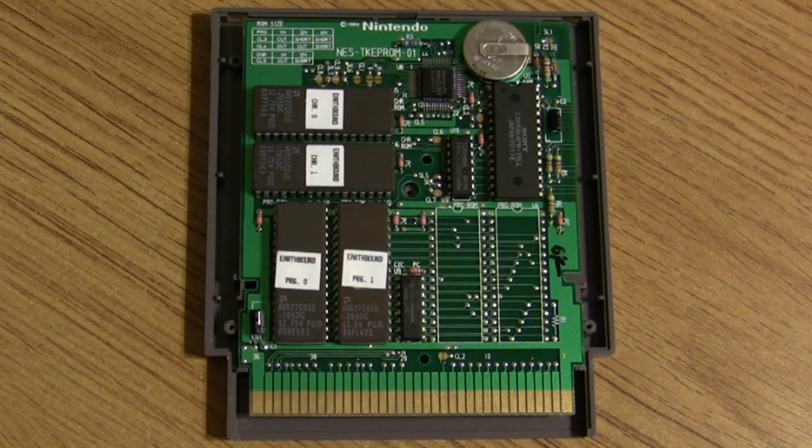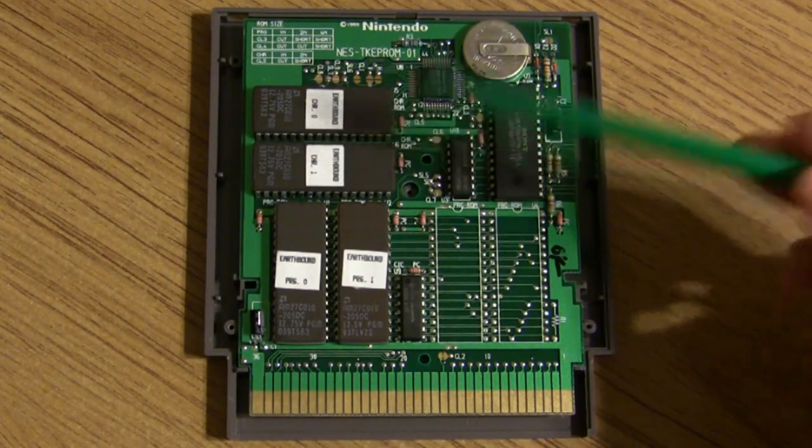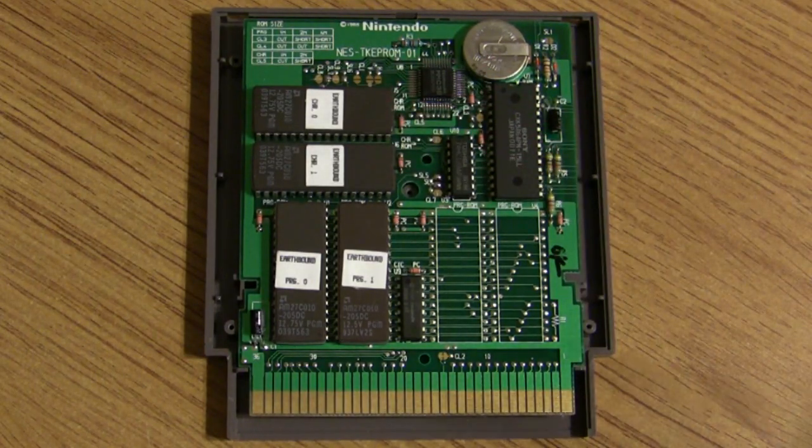"Megs" in this sense generally meant megabits. To use a more familiar term, this is 256 kilobytes of character ROM and 256 kilobytes of program ROM. Games like Mega Man 5, Star Tropics, and Teenage Mutant Ninja Turtles 2 all had these same ROM specs of 256 kilobytes of program and character ROM each.